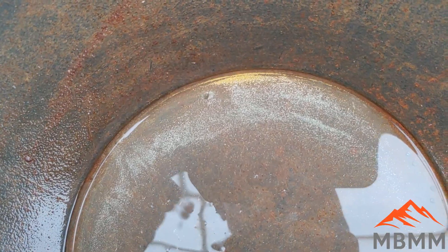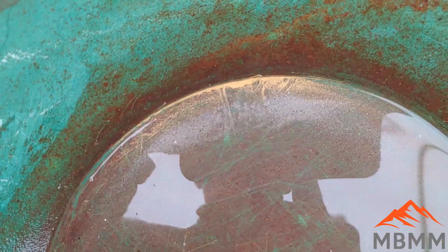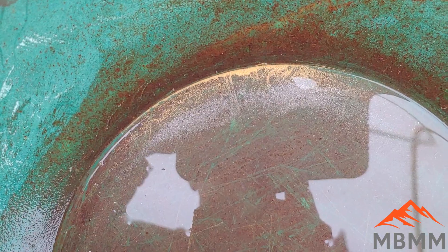Now let's take a look at the gold we caught in the sluice and we'll give that a screen as well. Here's a quick flyby — this is the sluice tailings, the stuff we lost. So here's the 100 plus, here's the 100 to 325, and here's the 325 minus.